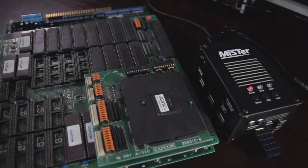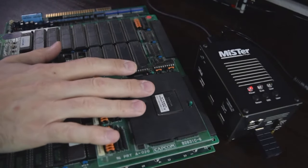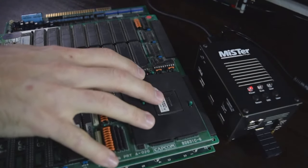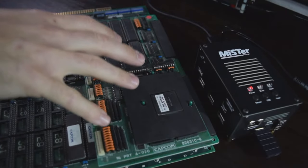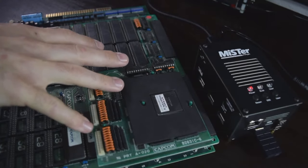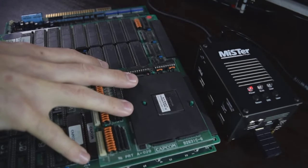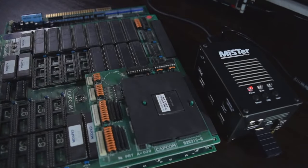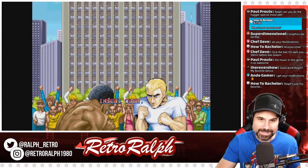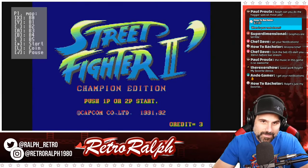Let me flip over to the table cam so you can see it. I pulled out my Street Fighter 2 board so you guys could see the significance of this. The reason why MiSTer is so cool is because they've figured out in hardware how to emulate the logic of each circuit of this actual PCB, which is so cool. That's why it plays identical to the arcade. It's pretty exciting stuff.